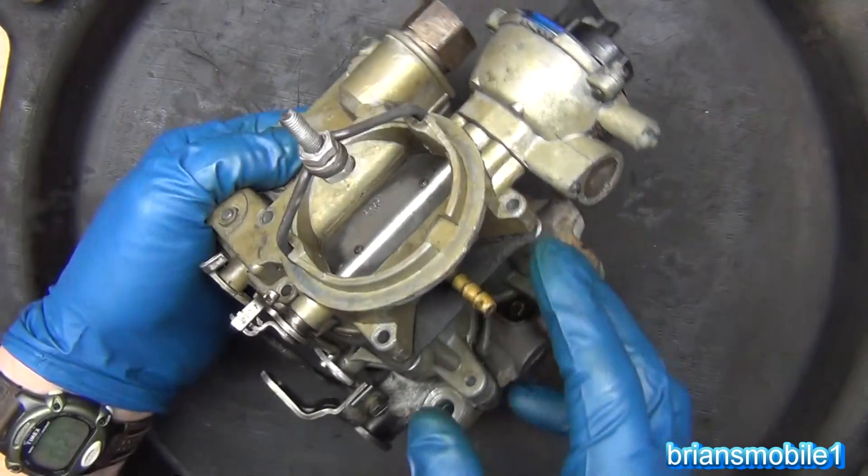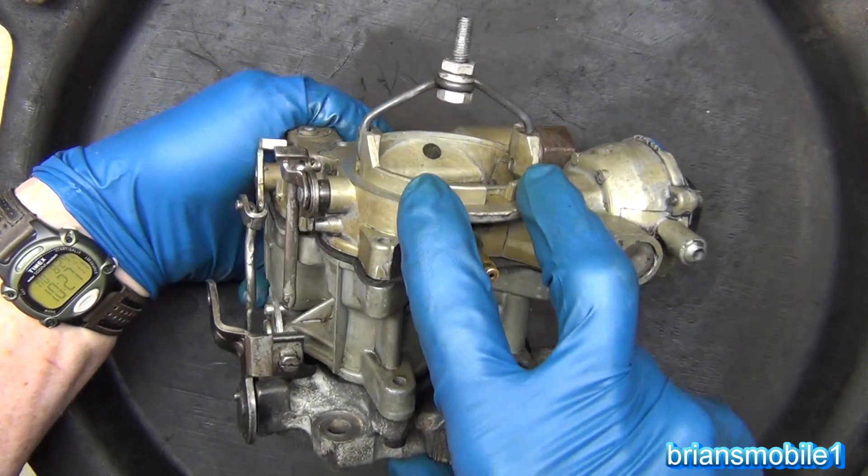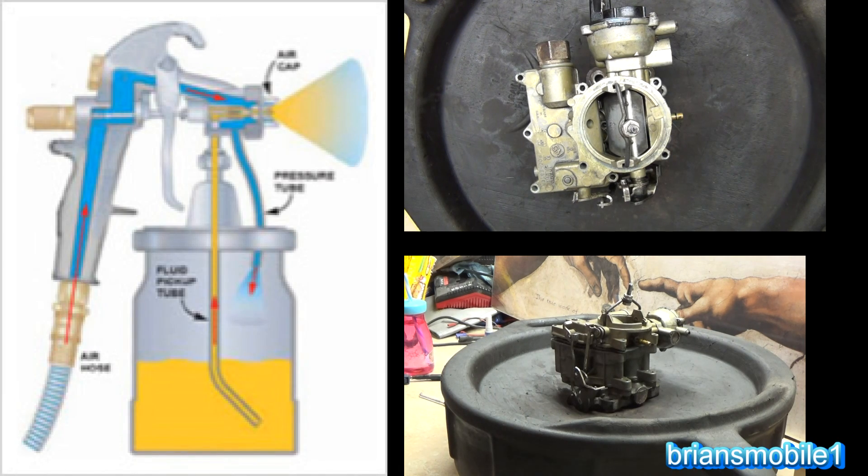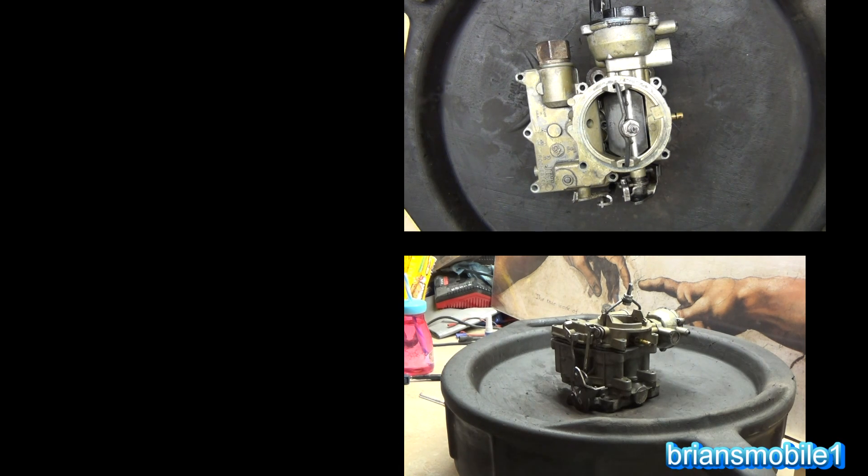This is a carburetor off of a boat — a Rochester 2Jet carburetor. Carburetors work like syringes, paint guns, and golf bags. Let me explain.